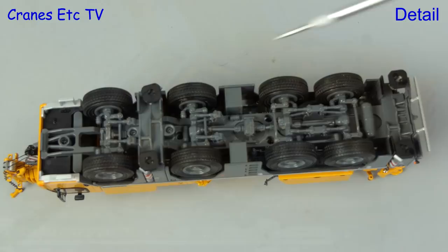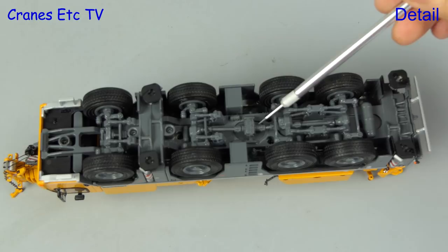Looking underneath, the detailing is really nice. You can see that there are lots of detailed suspension and transmission components, and the tyres have a decent tread pattern.